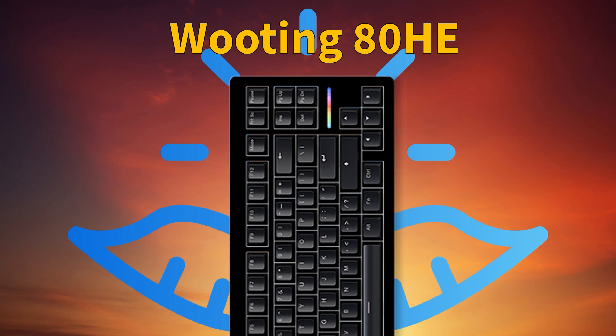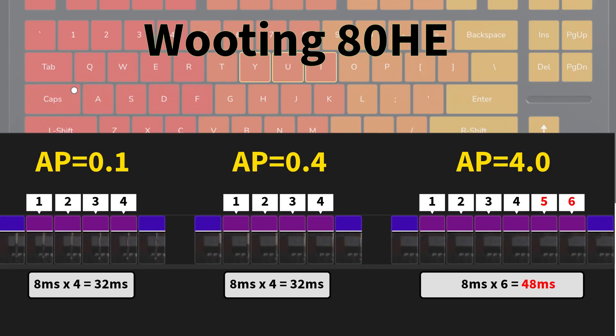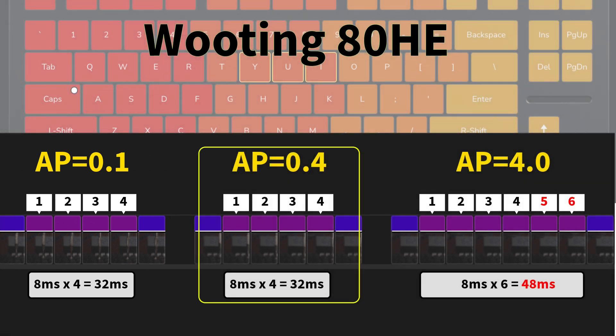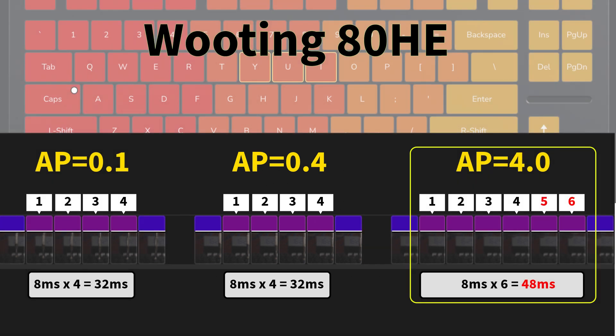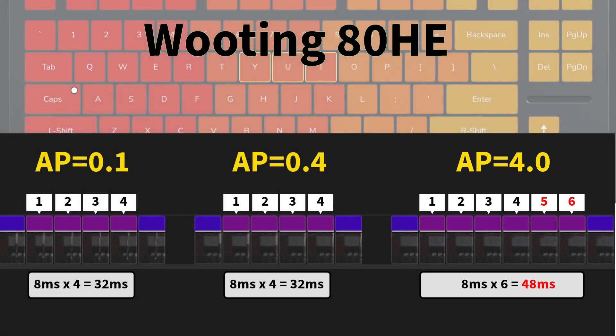Let's start with Wooting 80 HE — three quick presses. You can see three sets of data for different activation points. For the first activation point we have only four frames between the start of the press and the reaction on the monitor. Same four frames for a different activation point, and only for the longest one at 4mm we have six frames. Simple calculation: 32ms delay or 48ms delay maximum.